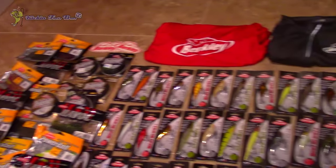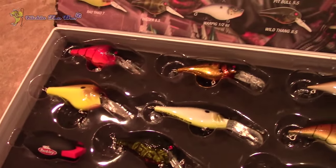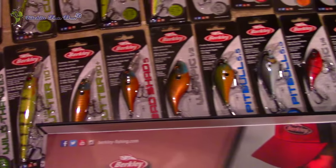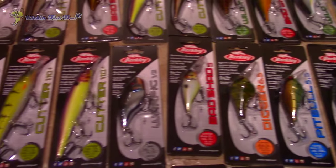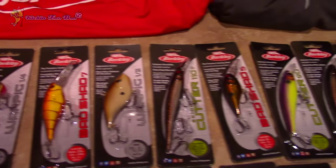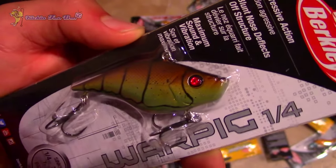The hard bait kit has everything from jerk baits to square bills, medium divers to Rattle Traps — a lot of neat different baits in all different colors. Some of those medium and square bill crankbaits in red and chartreuse would be great for dirty water. They also sent me one of their Rattle Trap style baits called the War Pig, in red — I'll definitely be using that next time I hit some stained, muddy, chocolate milk water.